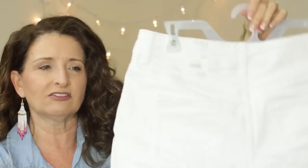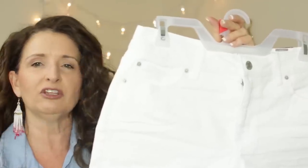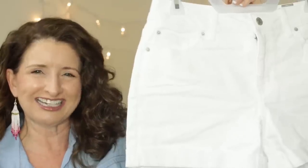These do have working pockets and I think the fabric is a nice weight. I did not find them to be see-through, so they have a lot of positive attributes. I just can't get past the length on me.